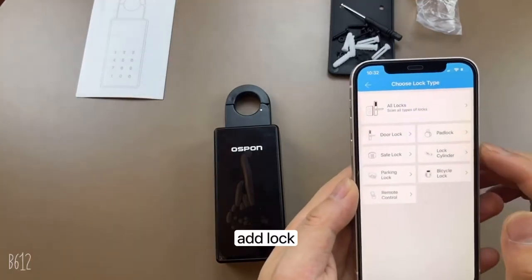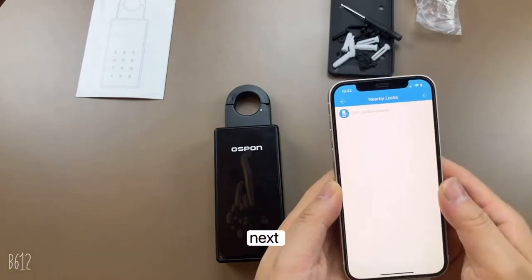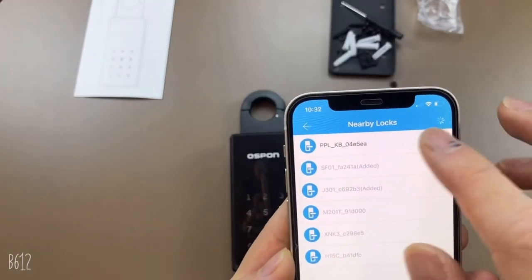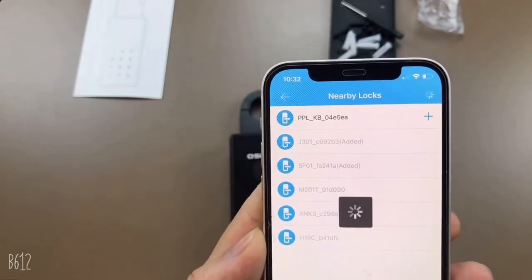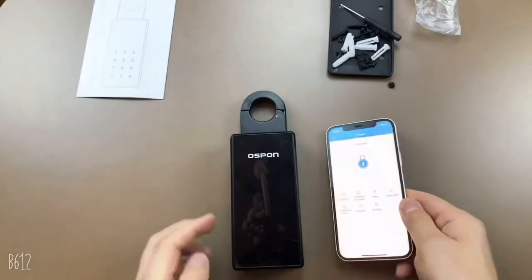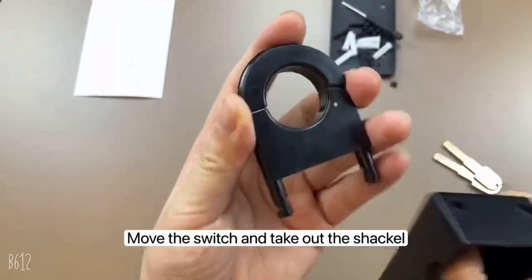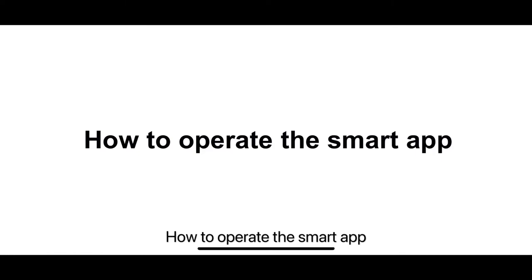Select 'Add Lock' then 'Door Lock.' Touch the keypad — when the light is on the keypad, you will see a plus sign; touch the plus sign. Give the device a name. There is a switch: move the switch and take out the shackle. You can put the shackle on the neck of the knob lock.